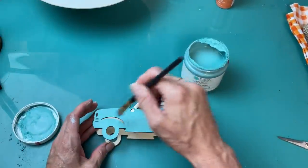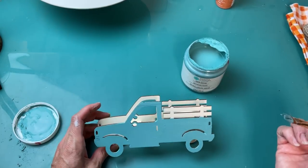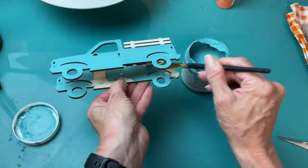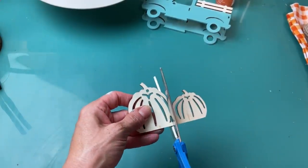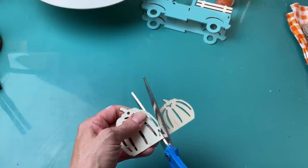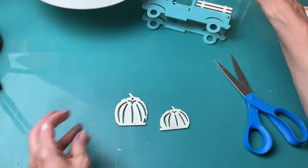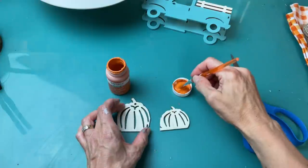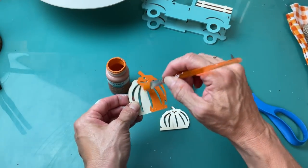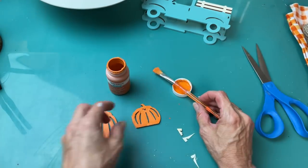I'm loving this teal color with orange for fall this year, so I'm giving my truck a little coat of that as well. You could take the truck apart and use the two pieces for two different signs, but I wanted it to stick out 3D, so I painted the inside as well. These pumpkins are from a fall truck I made last year, and I'm going to put them in the back of this smaller truck — I had to trim and overlap them to make them fit. Using my pumpkin-colored chalk paint, I gave each pumpkin just one coat.